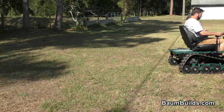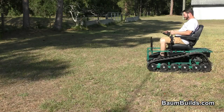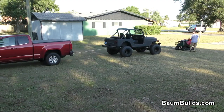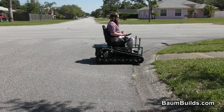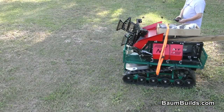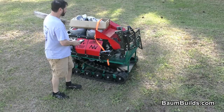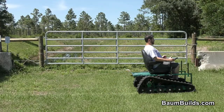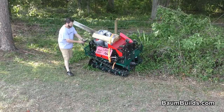Now let's see the Aux in action. We'll be right back.